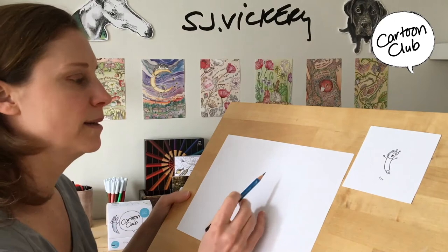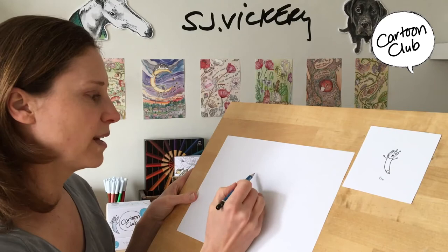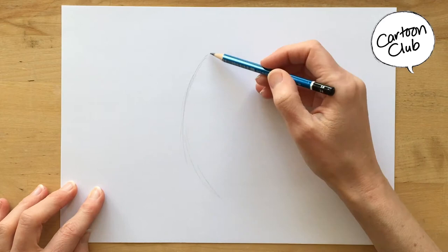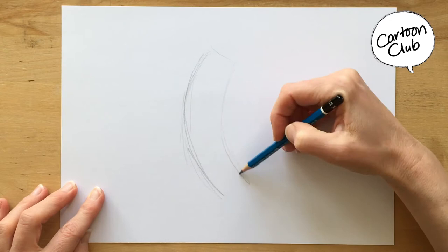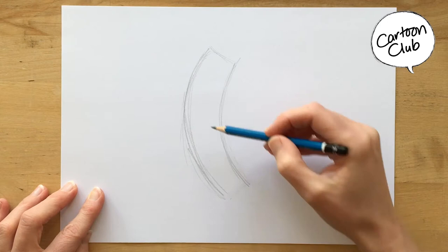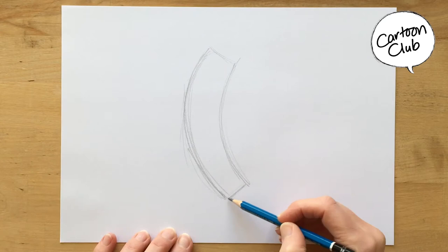When I was creating Pen, I wanted him to look fun. So I didn't draw him straight — I wanted him to be a curve. So sketching your rectangles: your shape is basically a slim curved rectangle. Slim curved rectangle like that.